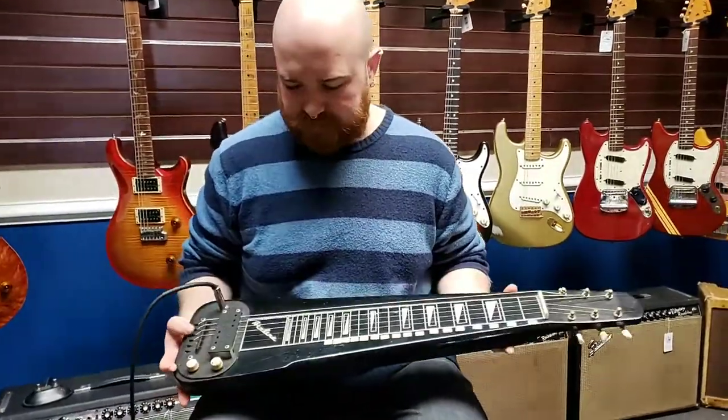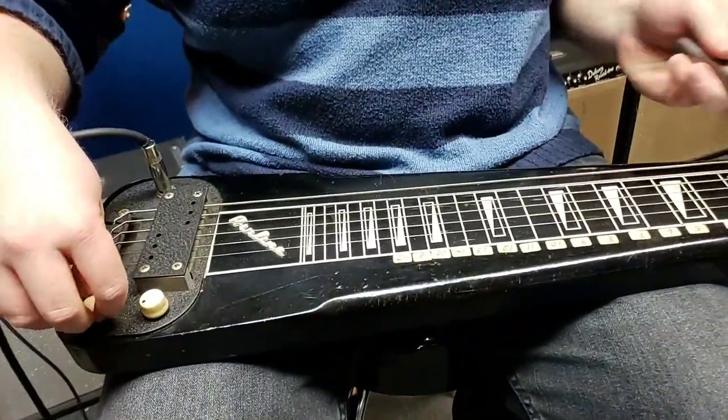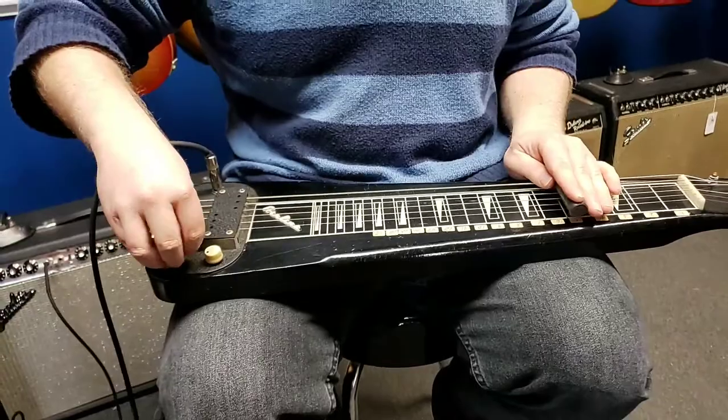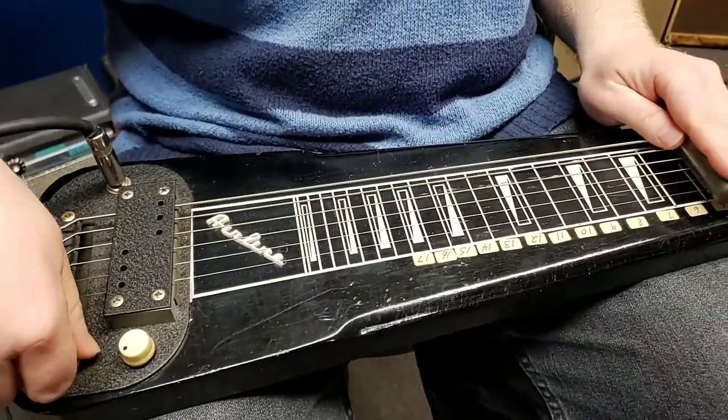Hi, I'm Thomas, and this is a 1960s Airline Lap Steel. Pretty good sweep on the tone control, got volume here. Warms up pretty nice if you want to do some Hawaiian stuff.